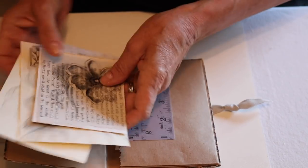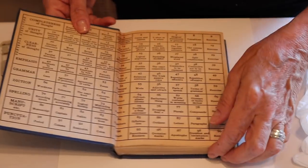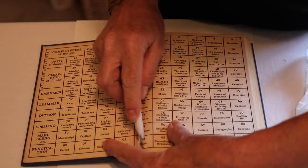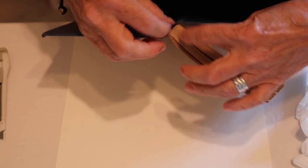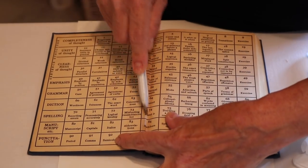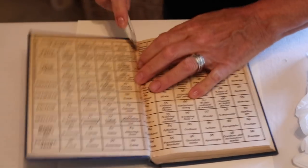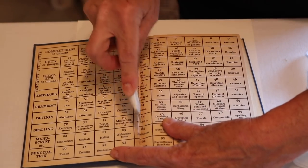First things first, you have to have an old book. This is a 1932 grammar book. What I love about old books is that they fall apart and come away from the spine, so they're really easy to take apart. You don't want to cut too far because you'll cut into the spine — we want to save the spine. I'm just using a box cutter.